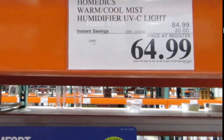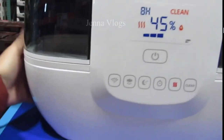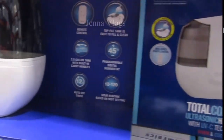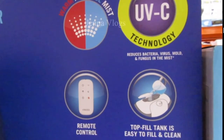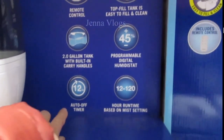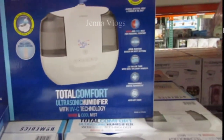The humidifier is $85 with $20 off, so $65. It's a total compact ultrasonic humidifier with cool and warm mist, and includes UV-C technology. It has a remote control, a top-fill tank that's easy to fill and clean, a programmable digital display, and a 2-gallon tank with a built-in carry handle. The timer runs up to 12 hours and runtime is 12 to 120 hours.